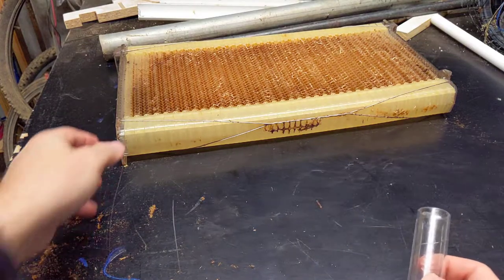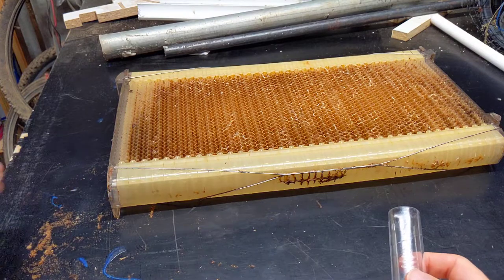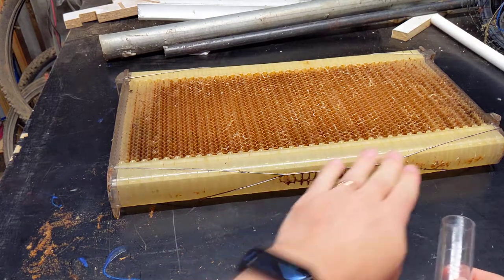The issue with that is it takes about half an hour per frame, and I've got three hives and it's six frames each, so it takes a while. I want to get that honey out of there faster.